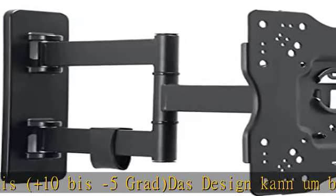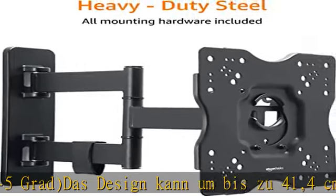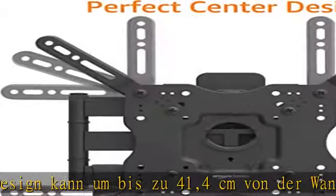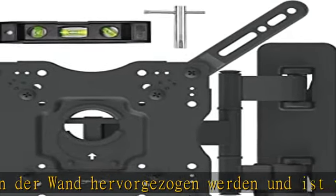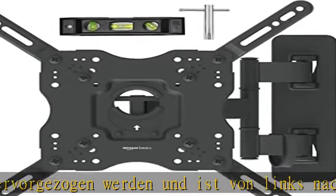Kompatibel mit VESA-Montage von 100×100 bis 400×400 mm. Die Zielgruppe der VESA-Montage richtet sich nach dem Abstand zwischen den Bohrlöchern. Schauen Sie in die Beschreibung, um dieses Produkt zum besten Preis zu erhalten.